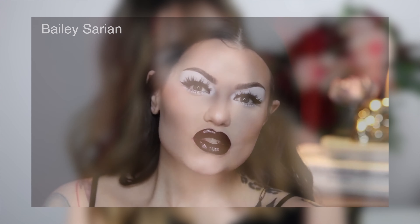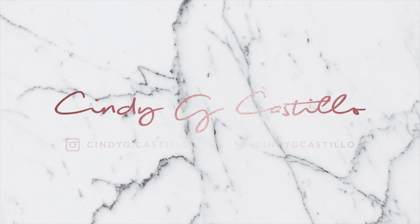Hey guys, welcome back to my channel. Today I'm going to be doing a tutorial on this white vampy look, inspired by Miss Bailey Sarian. I actually saw Raw Beauty Kristi recreate it on her channel a couple of months ago and I was like, I want to do that look too — it's simple but it's just really cool. This is how it came out on me, so if you want to see how I did it, please stay and keep watching.